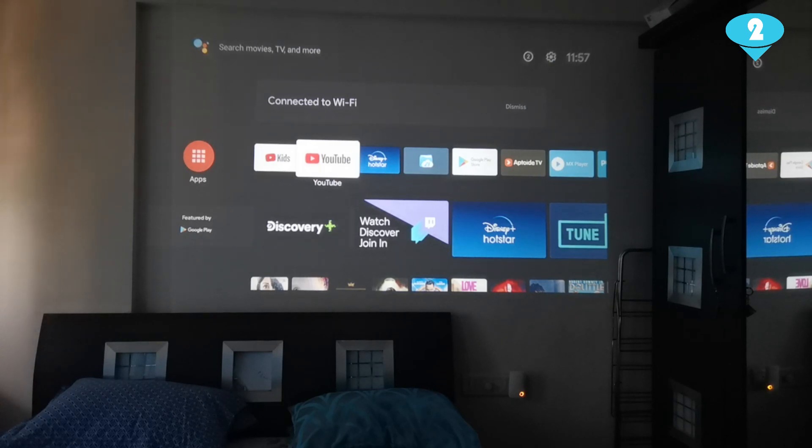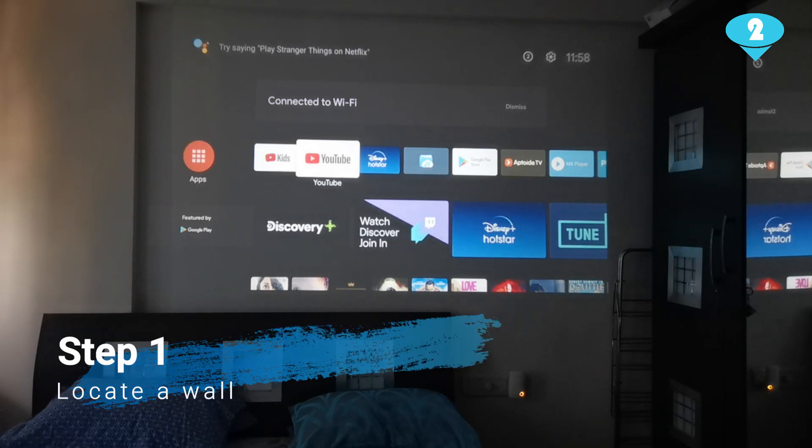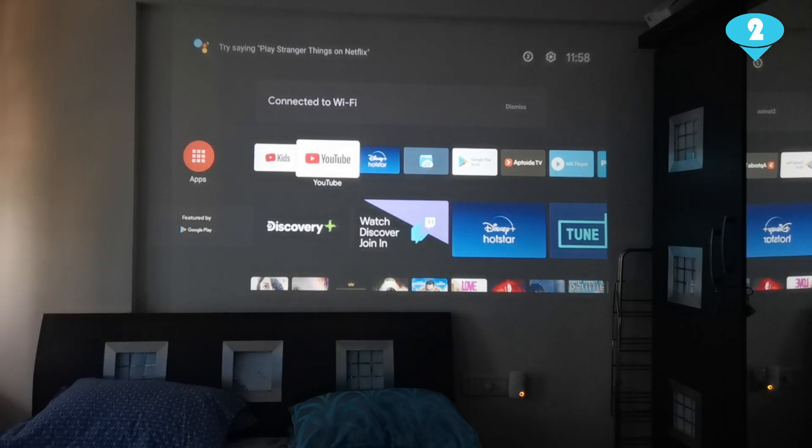First, you will need to locate a wall where you want the projection to happen. I have chosen my bedroom wall, and you can see that in the previous video linked in the top right corner of this video — you can see how I have the TV and the projection screen in the same room. The second thing you will need to know is you will need to adjust the focus and the keystone settings of your projector.